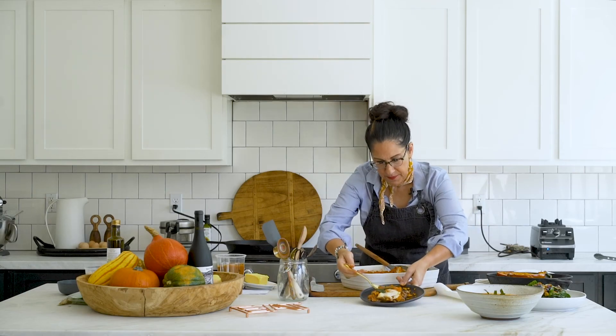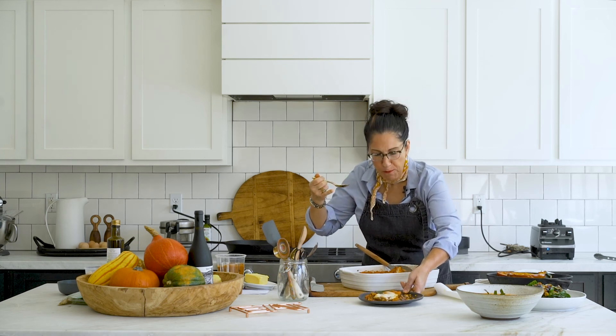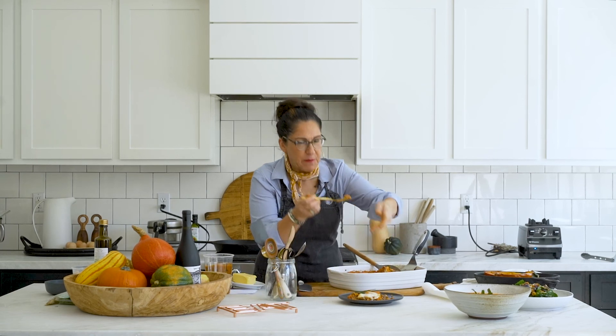Yum yum. That's really good. It's terrible that I'm surprised. All right — fall, all in one bite.